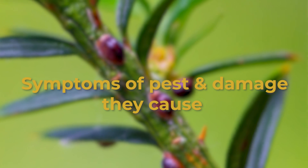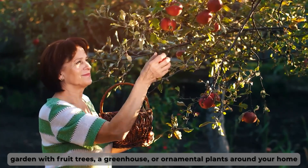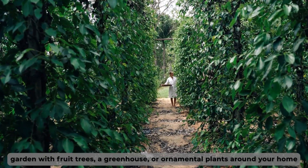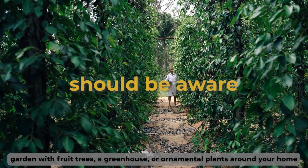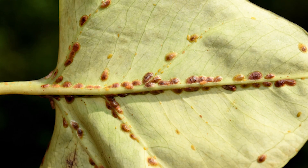Symptoms of the pest and the damage they cause. If you have a garden with fruit trees, a greenhouse, or ornamental plants around your home, you should be aware of the scale insects. They majorly attack the leaves of these trees and leave shell-like bumps on the stems and leaves.